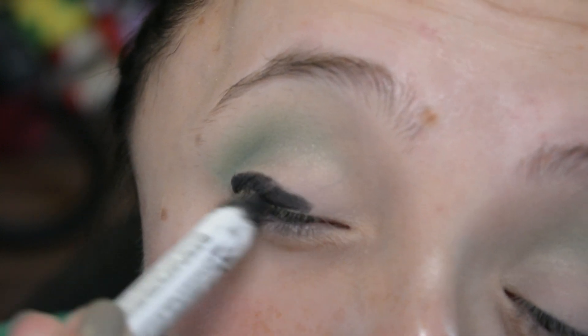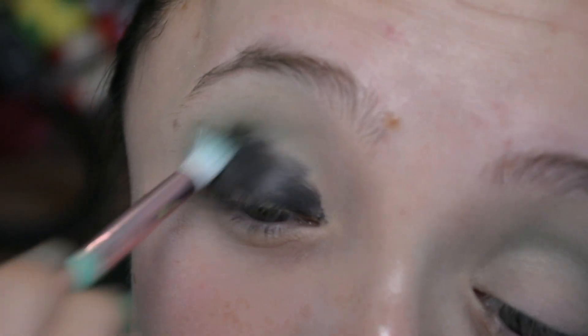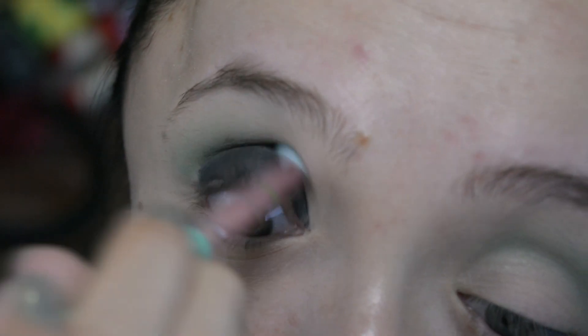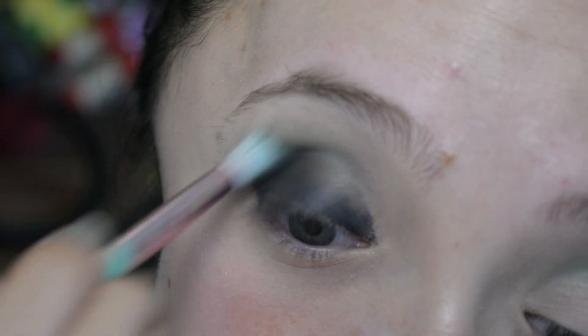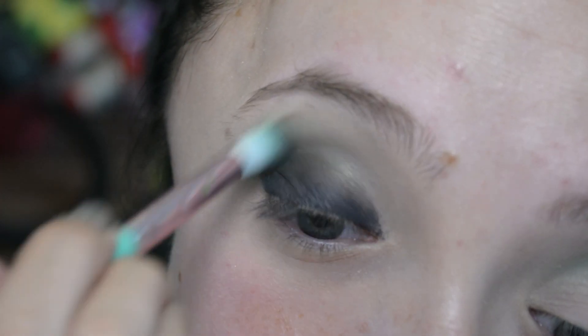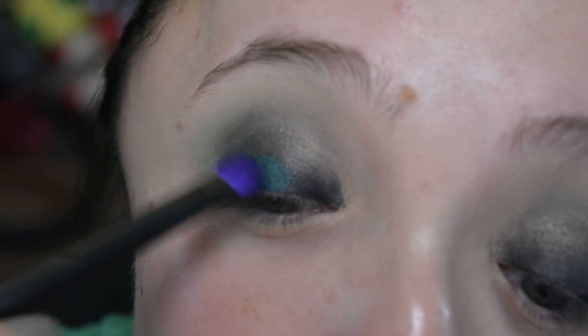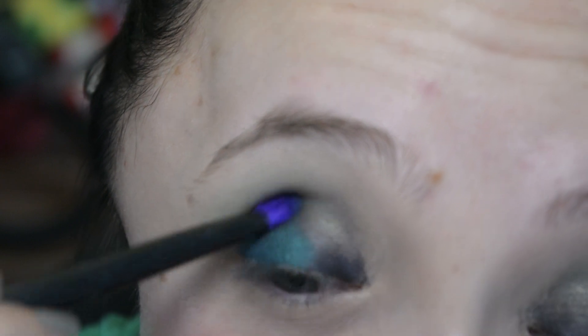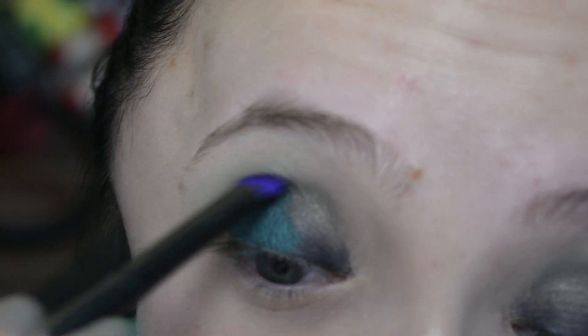Now taking the black NYX Jumbo Eye Pencil, I'm creating a black base on my eyelid, then going in with a dense fluffy brush in the crease and a little more of that green just to make sure the edge of the black base is really diffused before I go in with the lid shade, which is this iridescent, glowy color that I thought was going to be much greener than it was — it turned out to be pretty blue both in real life and on camera.